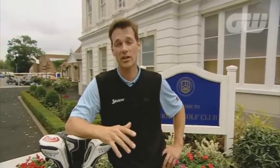Hi, I'm Jeremy Dale, PGA coach, professional golf trick shot artist. I'm going to show you a few trick shot secrets and show you how they can help your game.